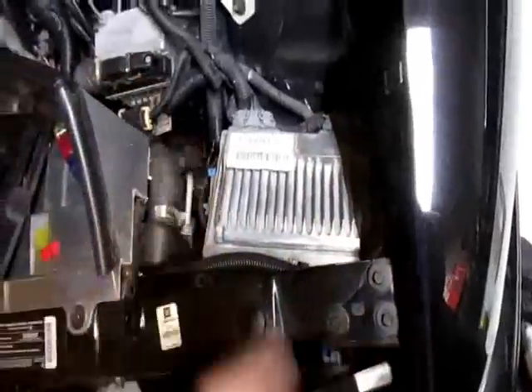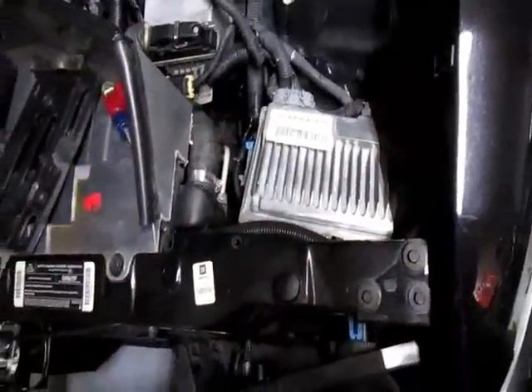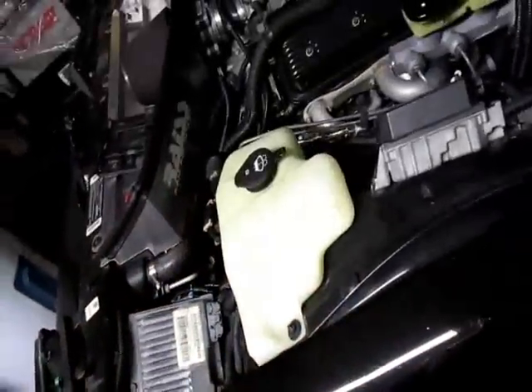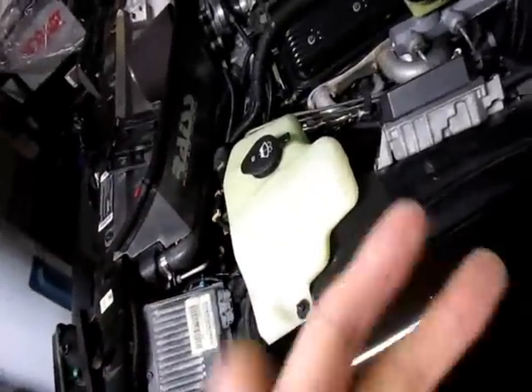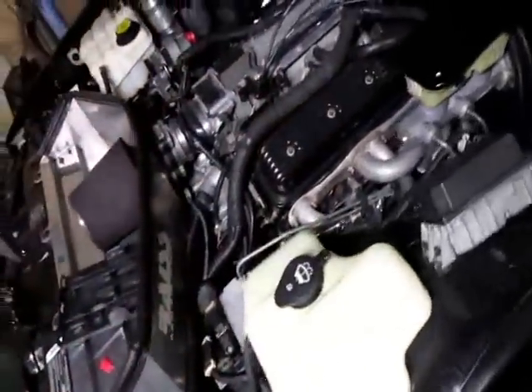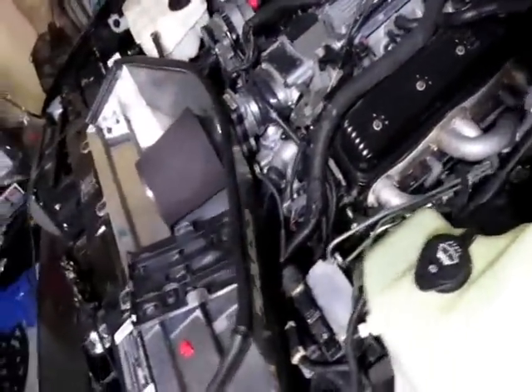That's our computer we flashed with yesterday. It's actually for a turbo LT1. Do I have a turbocharger? No — the guy sent me the wrong tune. This is like shareware. I'm gonna load a different one now. It's a 91 octane tune and I have one for 87 octane as well — basically the same thing. Basically stock bolt-ons, stock cam.